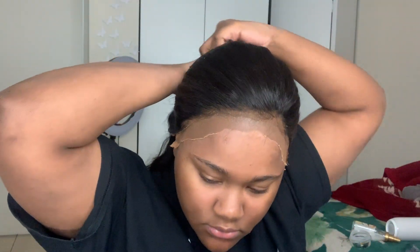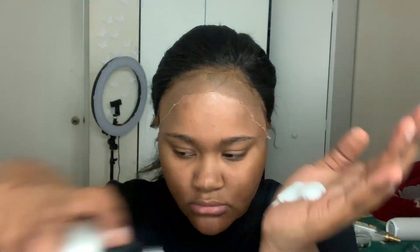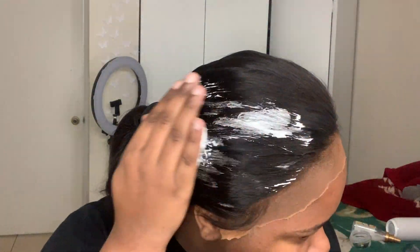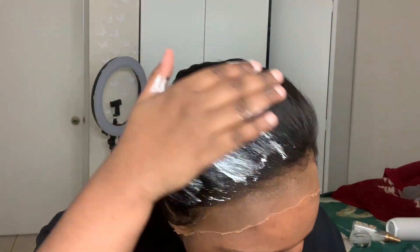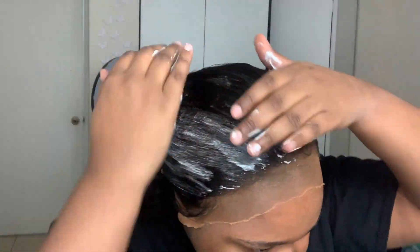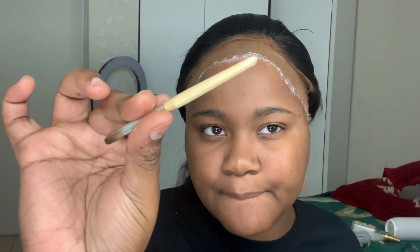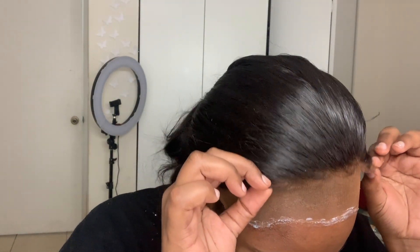Y'all see how much weight I gained? You know how you gain happy weight? I haven't even been happy — I've been depressed for the past few months and I still gained weight. Anyway, I'm just going to put some mousse to hold the hairs back so they don't get in the way of the glue. I know I said I wasn't going to tell you guys what I'm doing but I'm just contradicting myself.